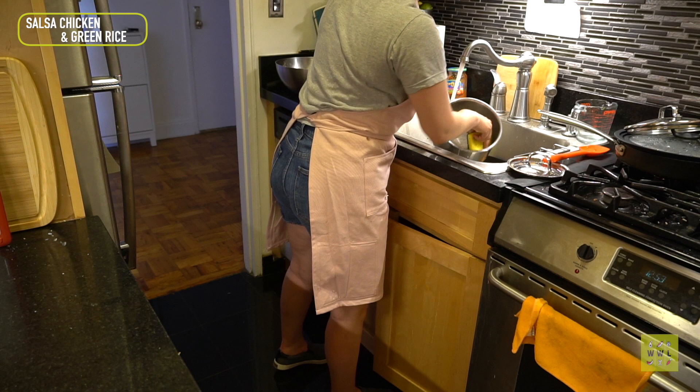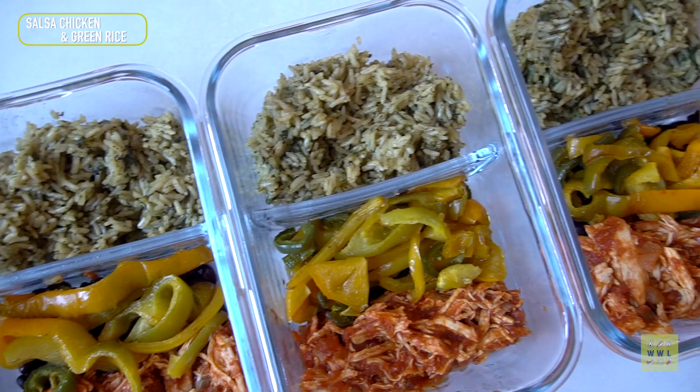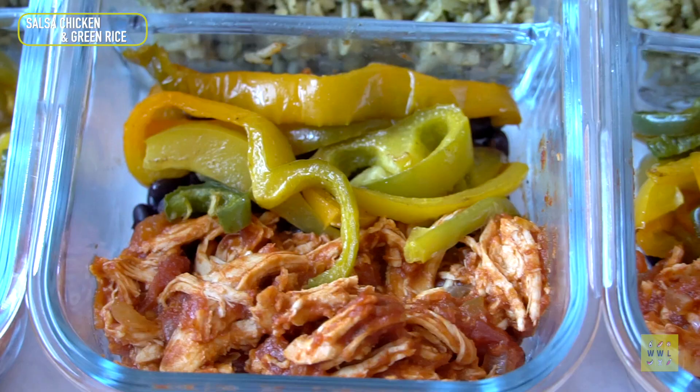After I'm done cooking, I start cleaning a little bit to cut down what I'll have to clean later — it's also a nice mental reset. And that's it, that's done. On to the next one.